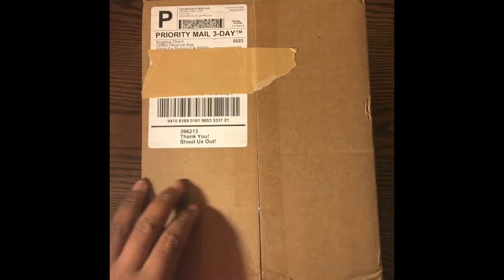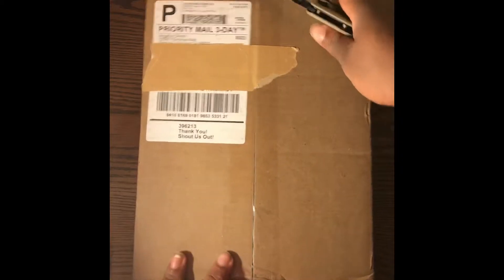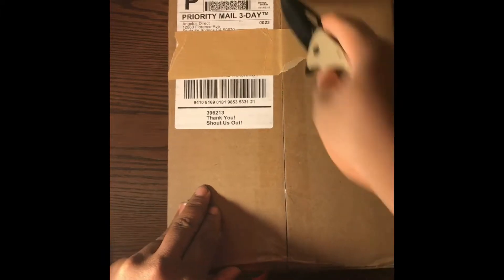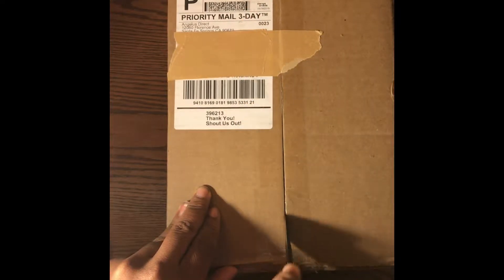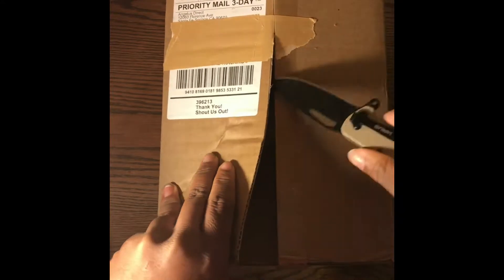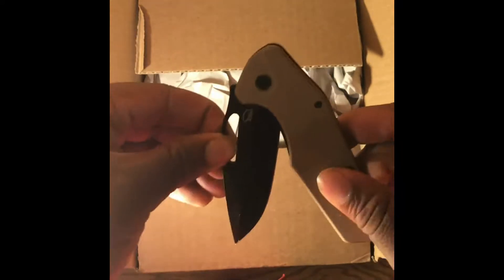Let's crack it open. Let's see what the colors look like in person. I picked some cool, decent colors, you know.